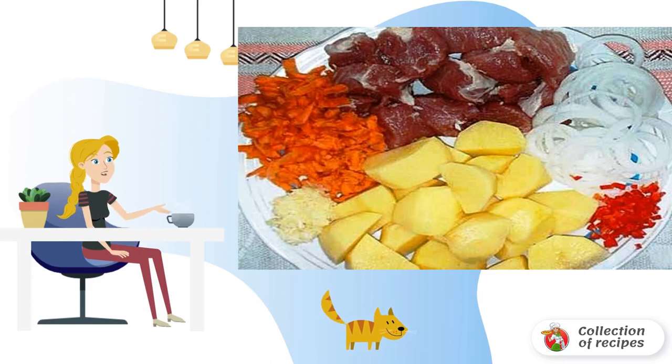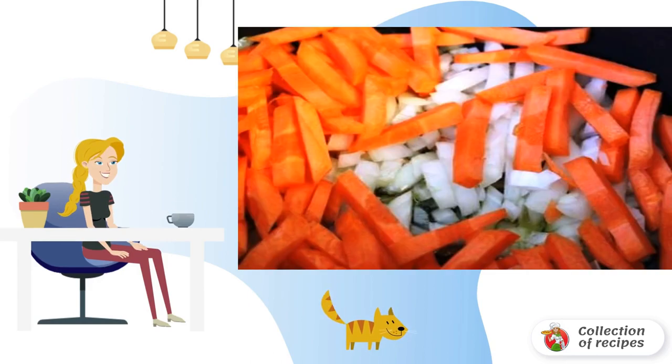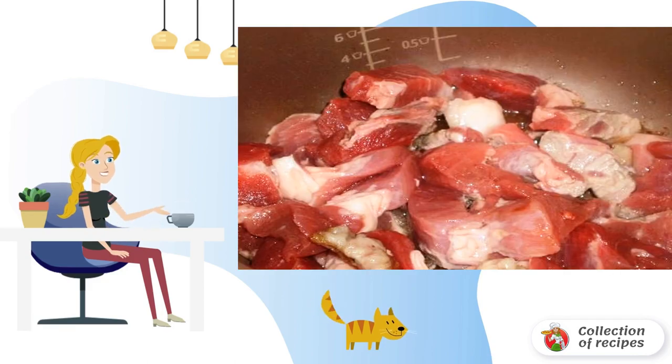Cut the potatoes into pieces, the onion into half rings, grate the carrots or cut them into strips, wash the meat and cut it into small pieces. Also chop the tomatoes and chop the garlic.